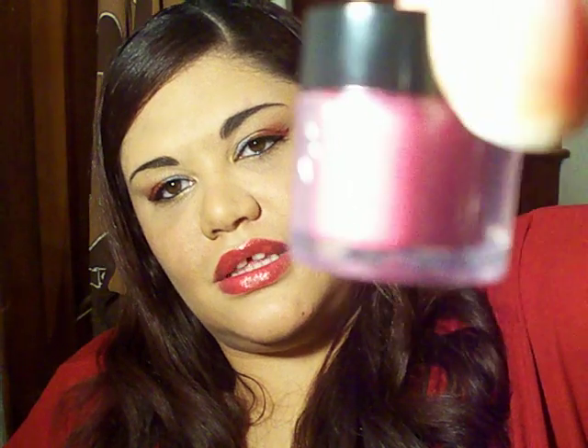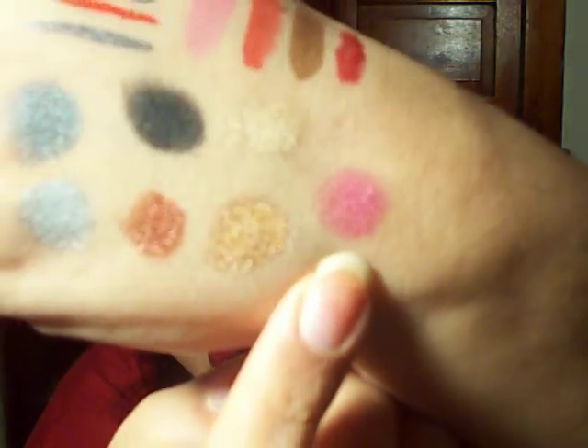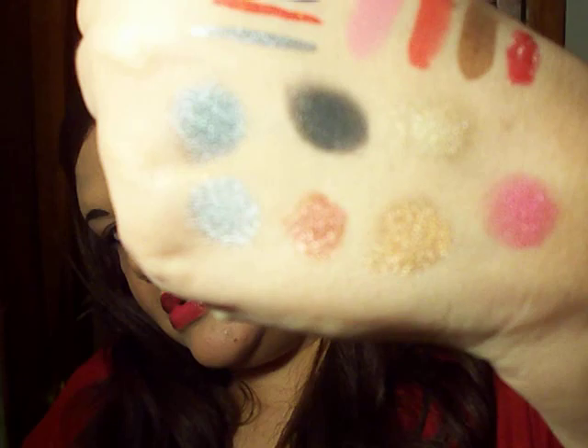I wanted to try another loose eyeshadow that was sort of lower end, so I got Jordana's loose eyeshadow in Pink Rock Star. It just comes in a container that looks like this, and that's actually this color right here. The pigment looks good. I haven't tried it yet on my eyes so I can't really say much about it, but it looks pretty close to the NYX pigments. I don't know how long-wearing it is or anything.